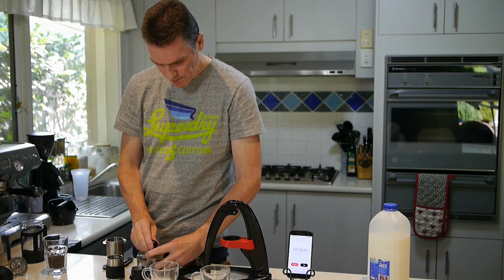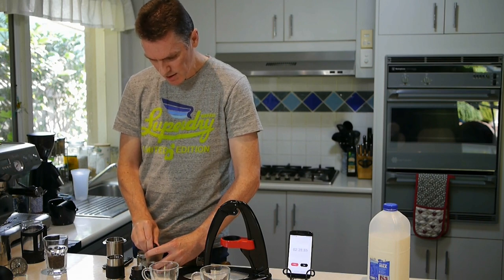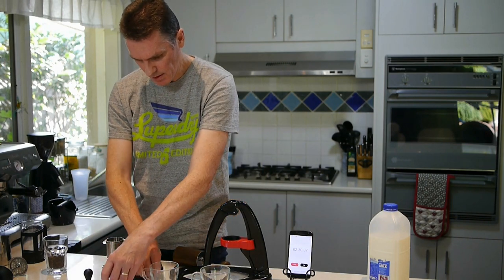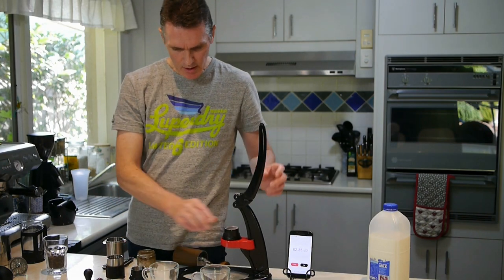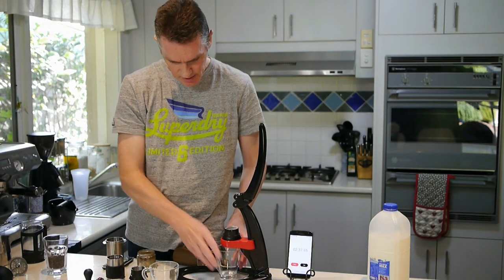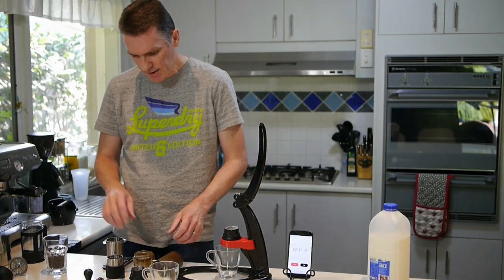Tap it down, not too hard. Put the shower screen in and we'd be ready for the first one. So now we need to heat our brew chamber.